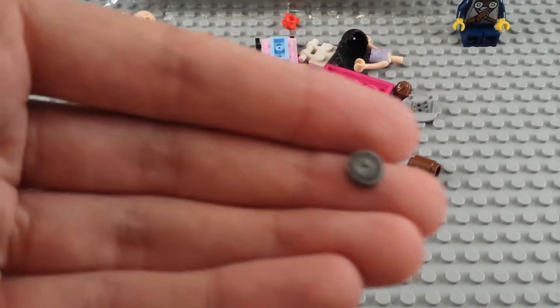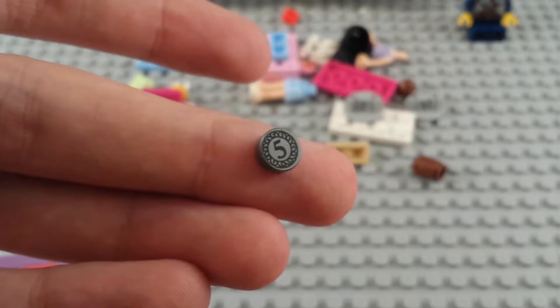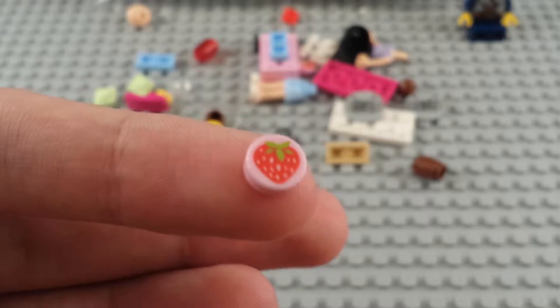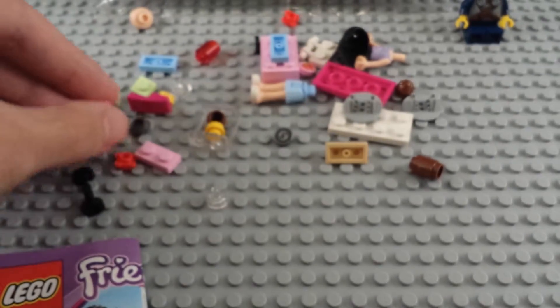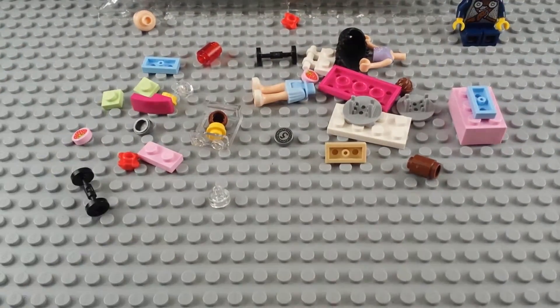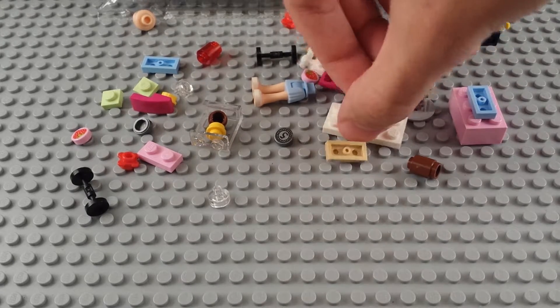We've got little number fives - look how cute and tiny that little five is. And this one is also a cute little printed piece; it's a little strawberry. I get a couple of those too. That's an interesting little piece I can see myself using in regular minifig-sized builds, not necessarily only Friends stuff.